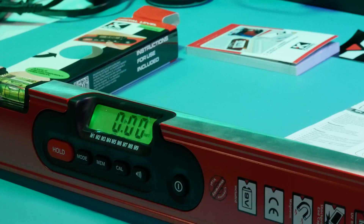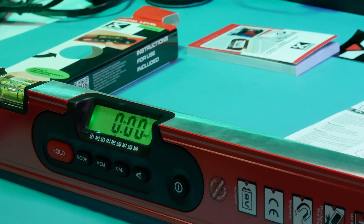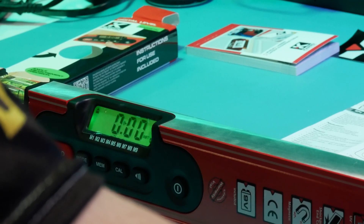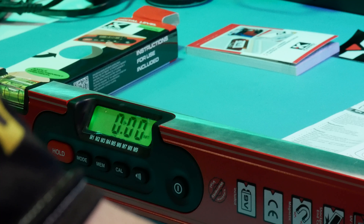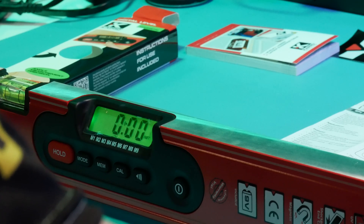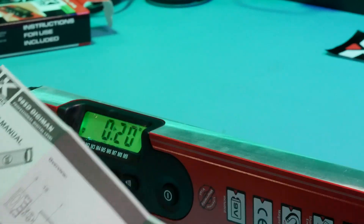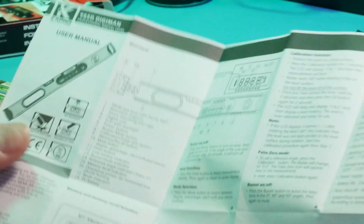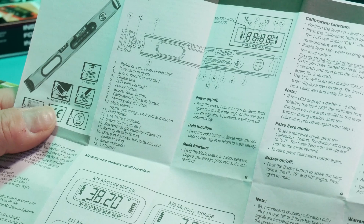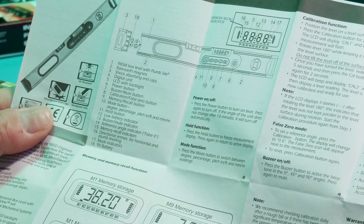The beeping indicates that we've achieved the level. I'm looking at the bubble and it appears to be dead center. There are direction arrows that appear to the left and right of the numbers on either side of the LCD display — they indicate which direction to move the Digiman for a level or plumb measurement.